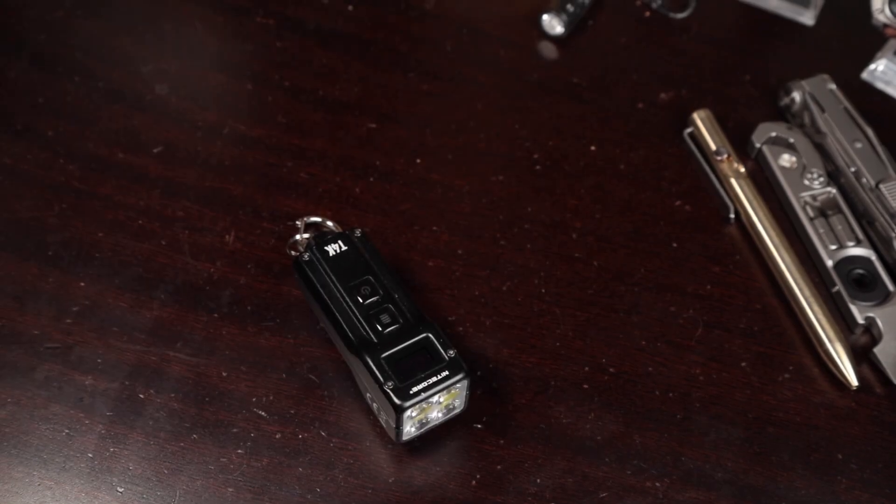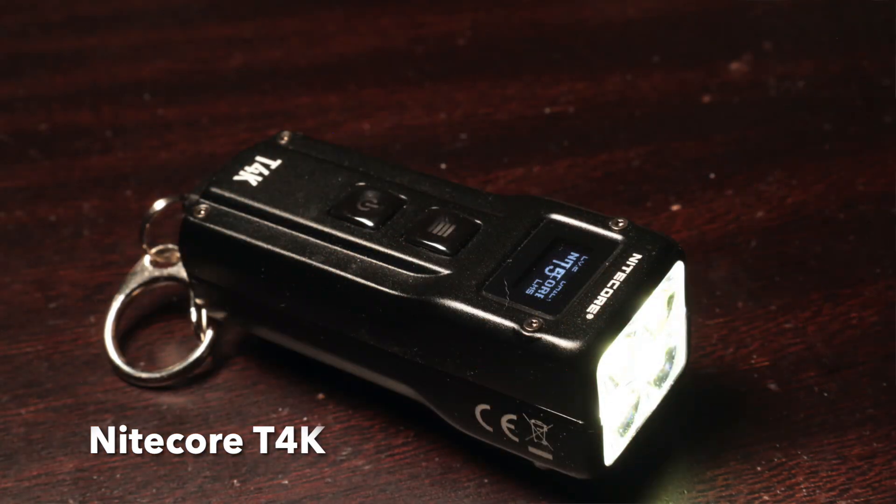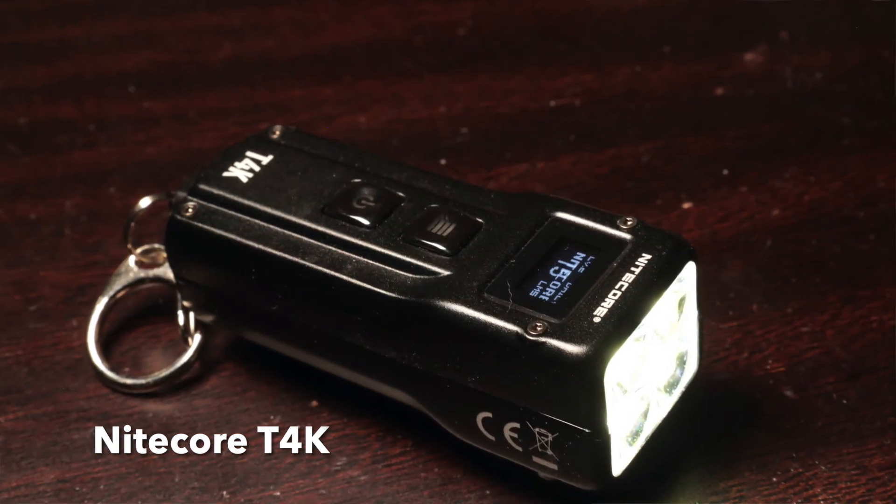Welcome back everybody. My name is Tim. This is another Real Ideal Gear Review and today we're looking at the Nitecore T4K, a pocket flashlight sometimes referred to as a keychain flashlight.